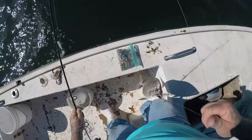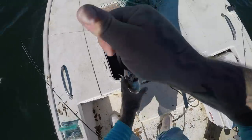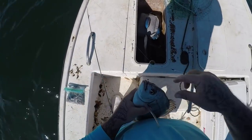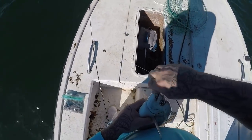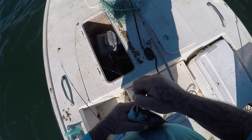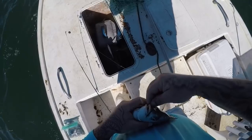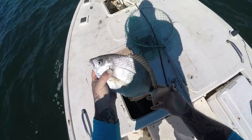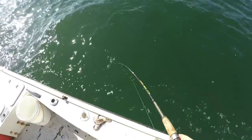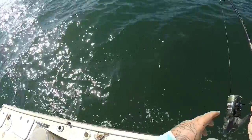Wow, that's a good one right there guys, whoo! That is a delicious fish y'all. Some people call them spot tail pinfish, some people call them spot tail porgies, but they are absolutely outstanding. That is a delicious fish guys — awesome fish! Oh, that's a fighting fish right here.